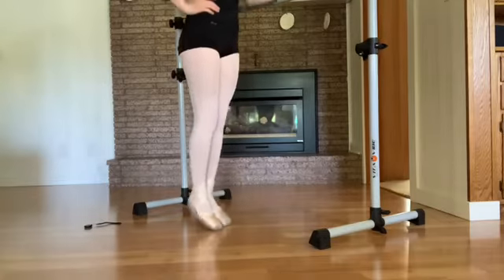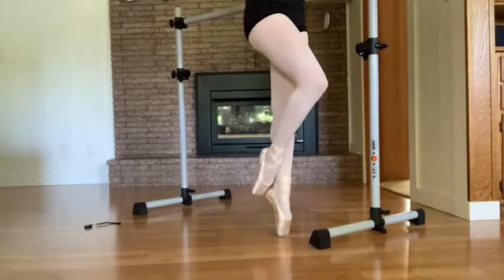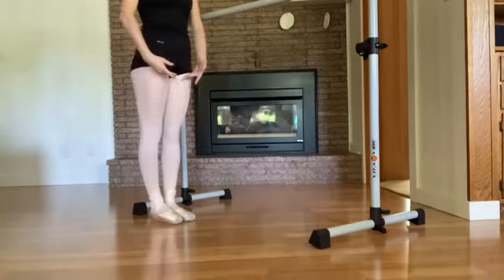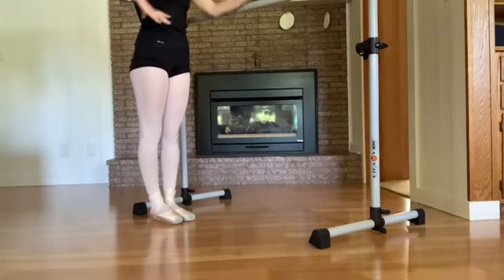And then you bring that leg coming down. And you repeat — tendu the inside leg, coming up to parallel, and come down. And now five, and six, seven, eight.